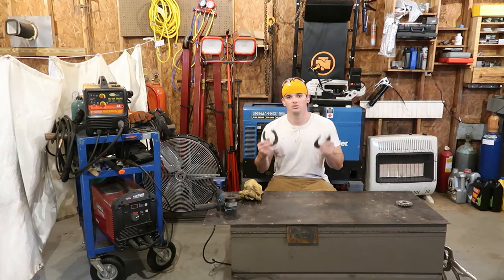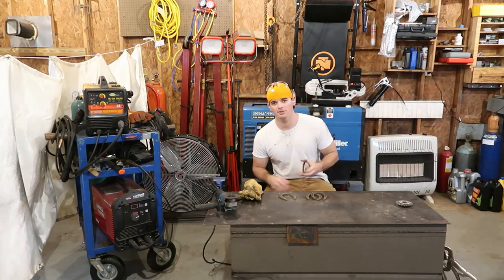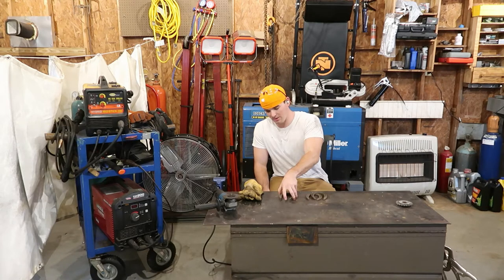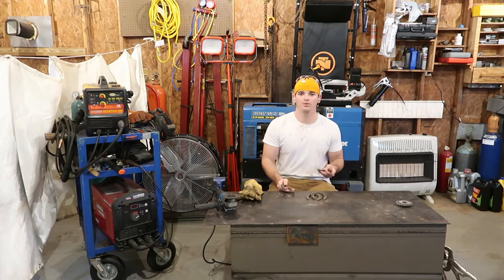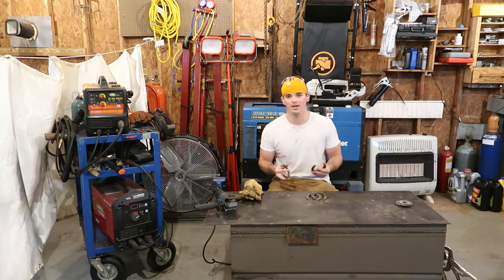Today's video is going to be making two sets of hooks out of horseshoes. This is a project my parents asked me to do for them, and as good as they've been to me, I'm going to be good to them, so I'm going to do what they ask. What they want is to make two sets of hooks to go up to hang tack, bridle, whatever goes on the horse.